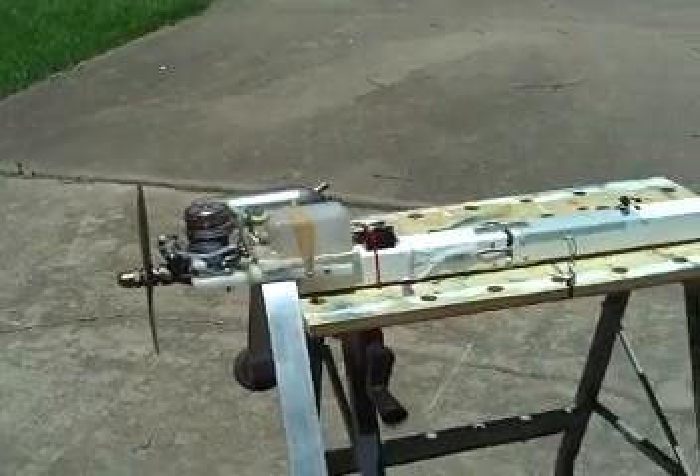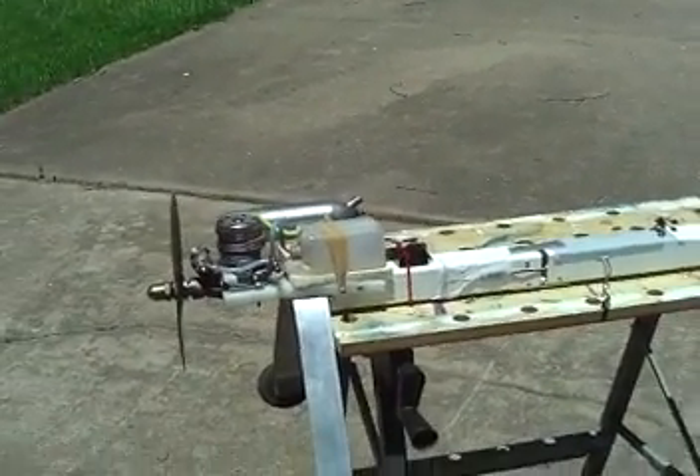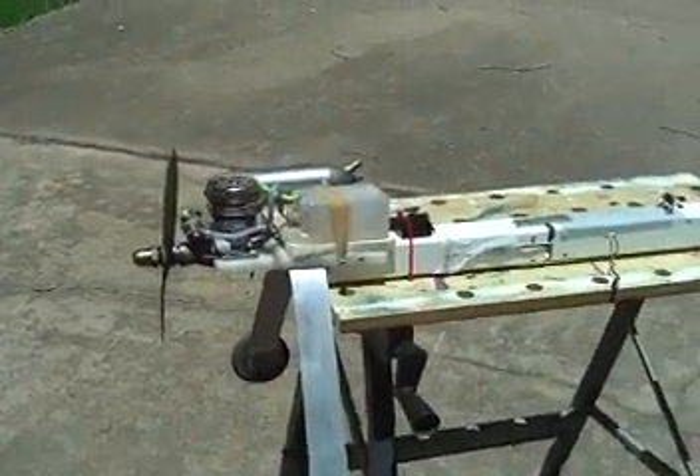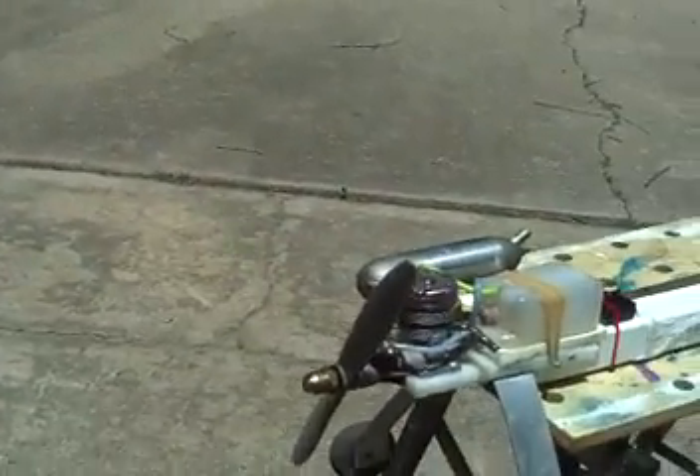This is my new SPAD I built a little while ago, and people wanted to know how to build one. I'm not good at making plans or anything, so I figured I'd take a video of it. This is Tarabi 75.